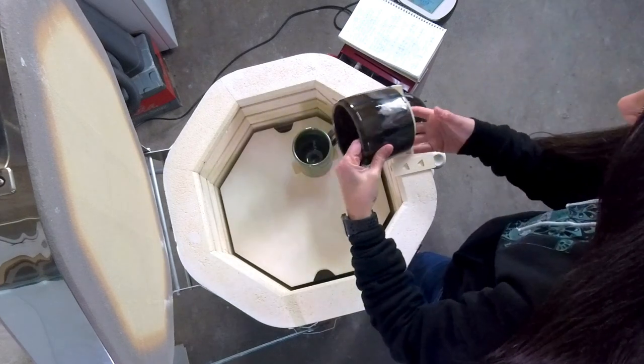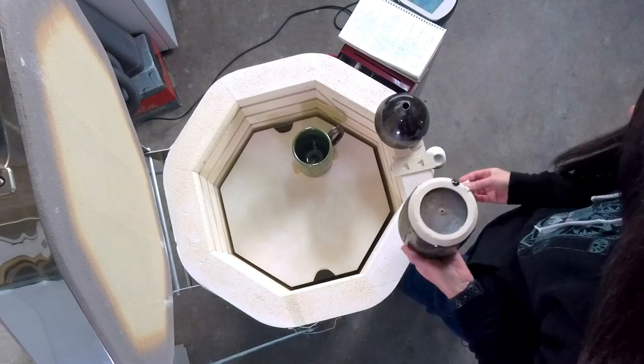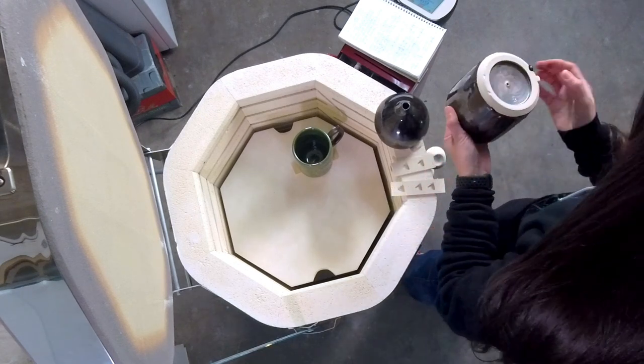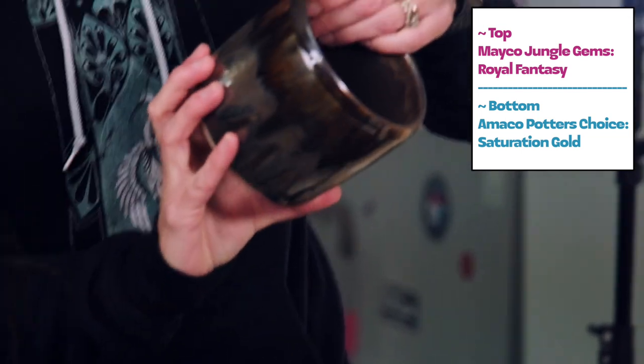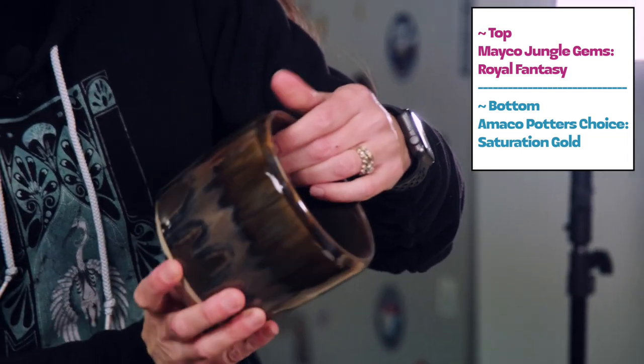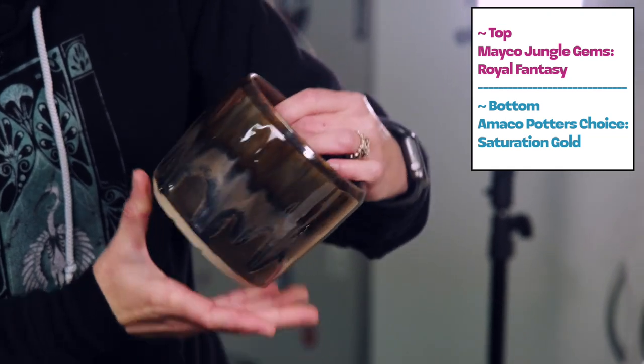I did it on this one too. Can this come off? Look at that — that's going to be sharp. I'll have to use a grinder to get that off. But look at that — beautiful. What a combo. I am super pleased.